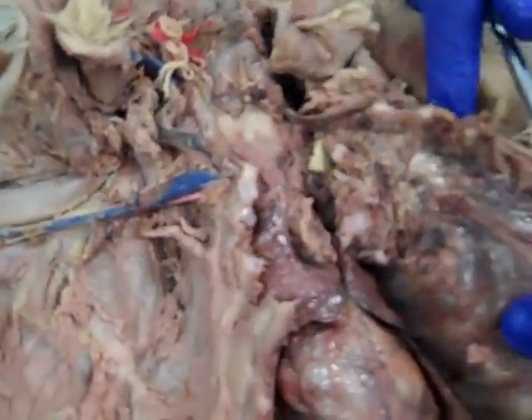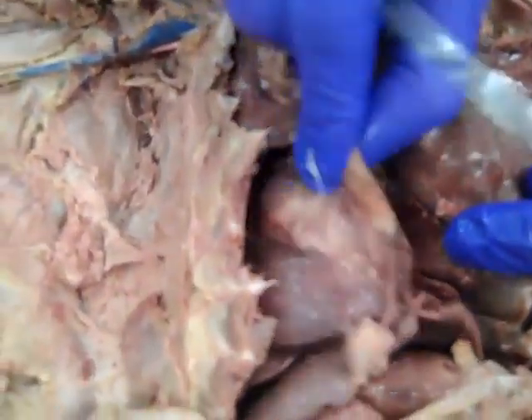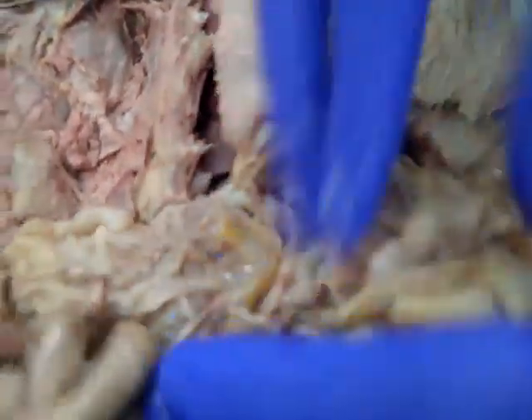I wonder if there's anything else cool about this cat that we could top it off with. We've got some nice pericardium that we still see. And if we pan down here into the abdomen...